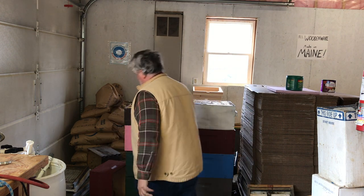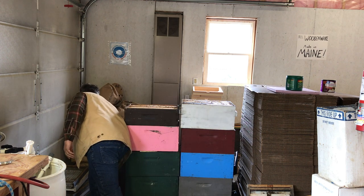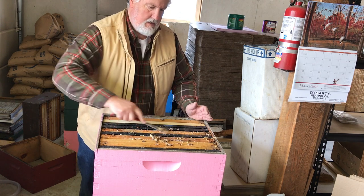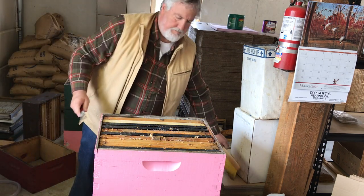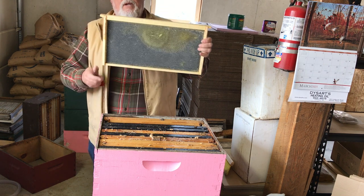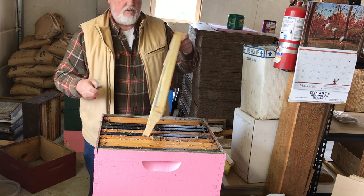Now I'll start going through the supers - that's probably what you want to watch. I'll start with a couple of empty supers to sort things into. Some of these frames never really got the comb built properly - I want to add extra wax to them, so I'll re-wax the foundation by melting some wax and spreading it on. Those will go to one side.